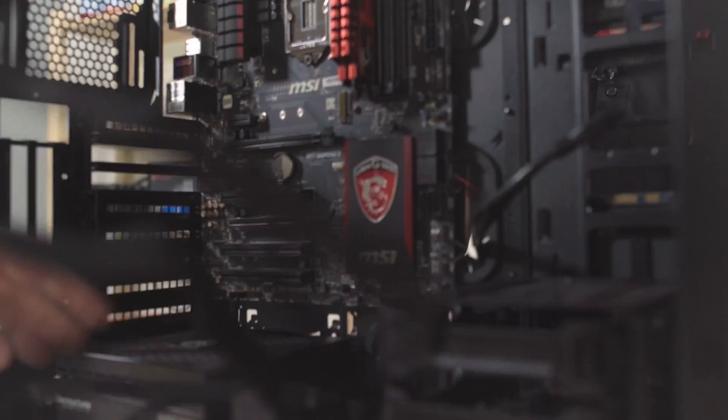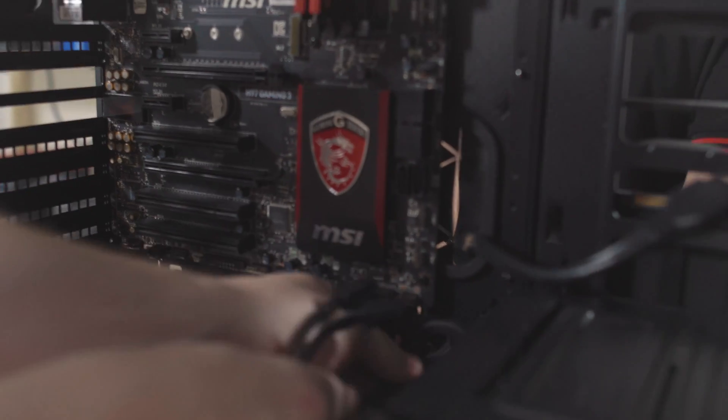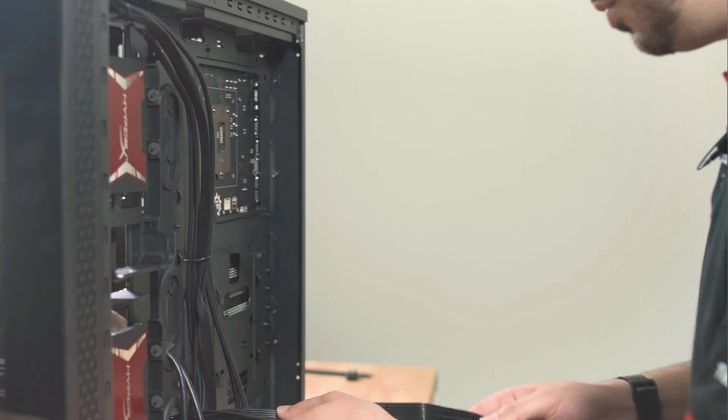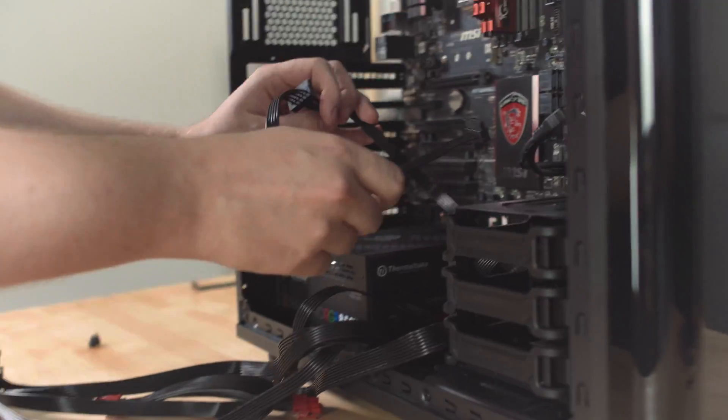With all that screwed in, next we need to get to work routing the cables. First-time builders sometimes forget that there is a space behind your motherboard, and that's so you can route your cables and get everything tucked away neat and tidy. These grommets down here feed through into that back panel, and we just pass all the cables through there to Jeremy and he's going to pull them through. If you don't have your own Jeremy, find somebody, call them Jeremy — it'll be hilarious and they'll wonder why.